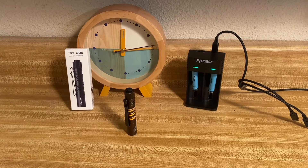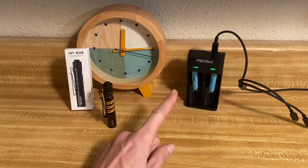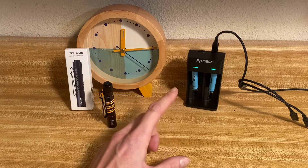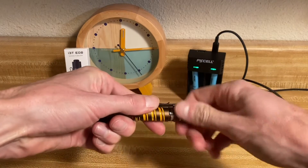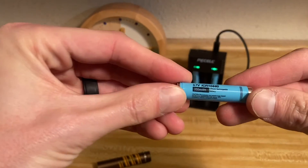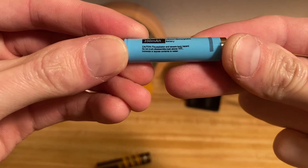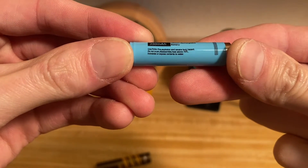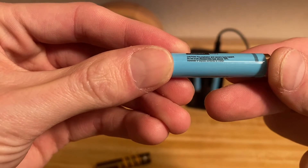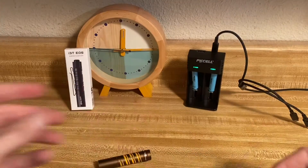Before the test begins, I just wanted to add a couple things. We are using the 10440s from PK Cell — they're 350 milliamp hour batteries. And we've got one loaded up in the light, so we're going to be starting with this one — also fully charged. It says on here: caution, fire explosion and severe burn hazard. Do not crush, disassemble, heat above 70 degrees Celsius, incinerate, or expose contents to water. So yeah, don't try this at home.